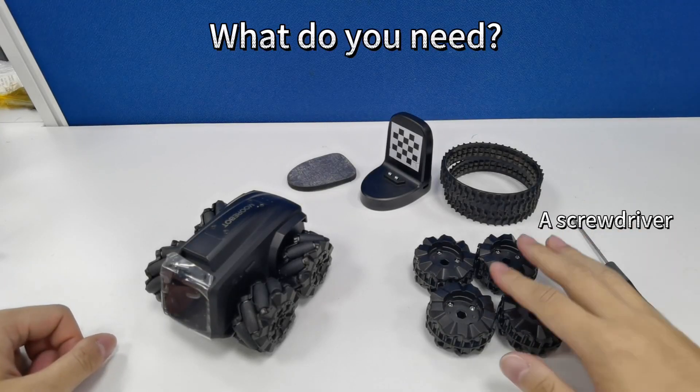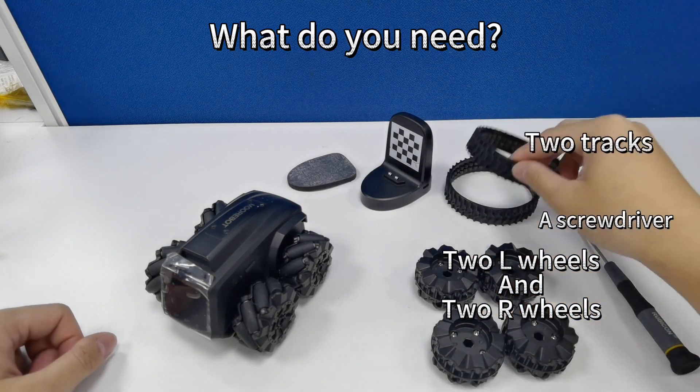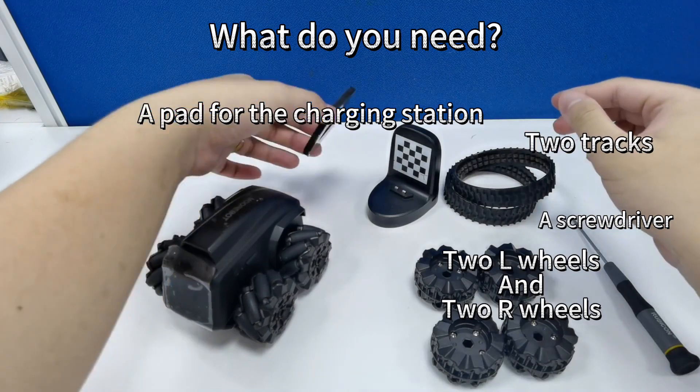Here's what you'll need: a screwdriver, two left-marked wheels, two right-marked wheels, two tracks, and a pad for your charging station.